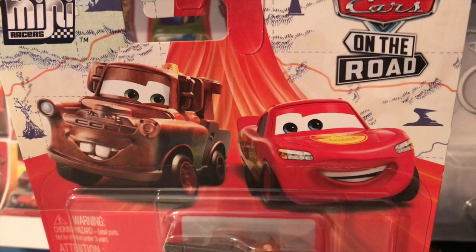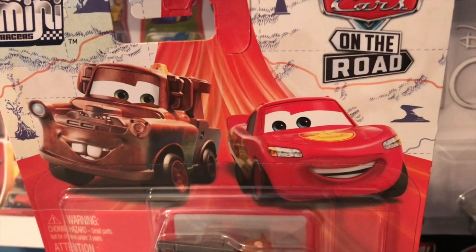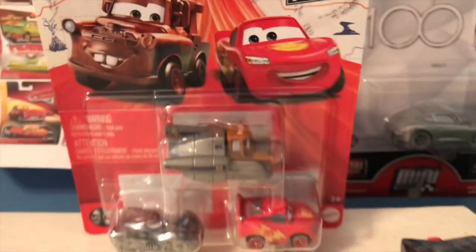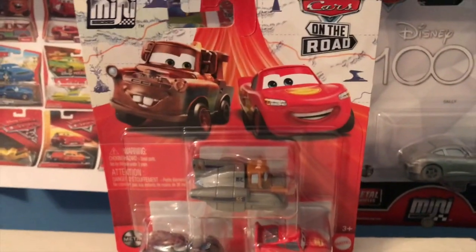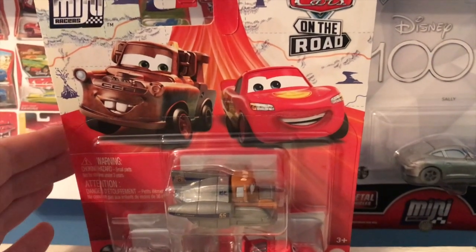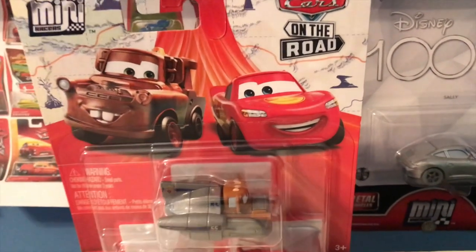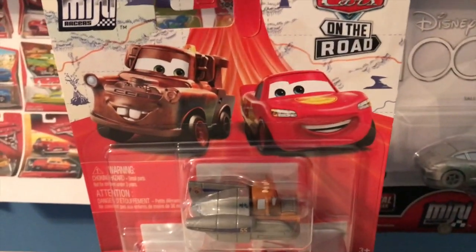Hello everybody and welcome back to yet another review and to my first mini racers three pack review of 2023. Today we're going to be taking a look at the new salt flats mini racers three pack, part of the first wave of mini racer three packs from 2023. It took me quite a while to find any of these, but I'm glad I finally found a few of them — this one and then some of the wave two three packs.